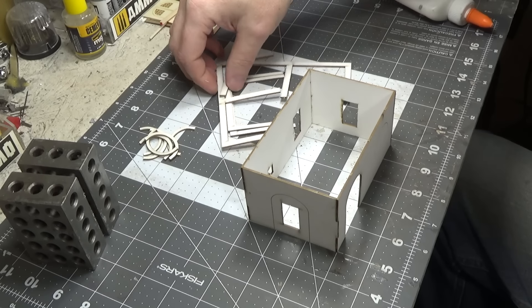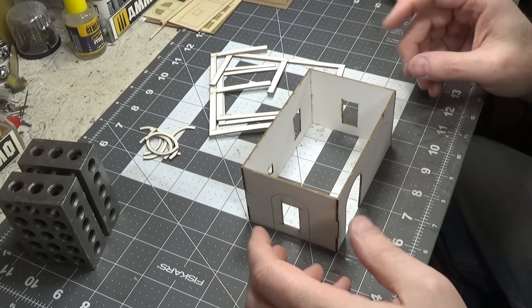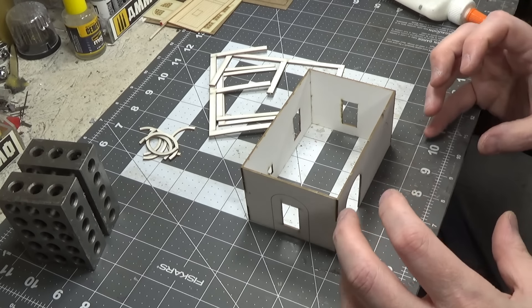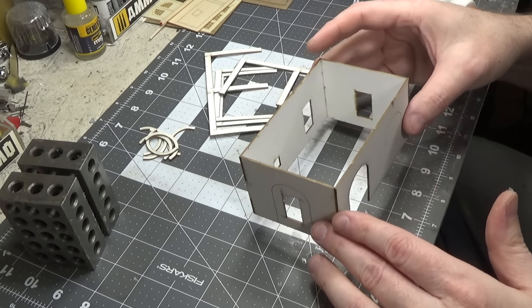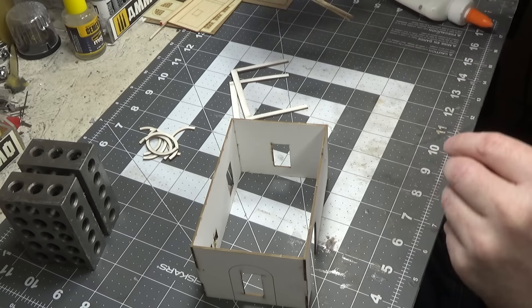Now you could spray all these parts with a gray primer first, but I feel like the glue sort of welds the pieces together better if they're not painted. So after we get everything glued on there, then we'll completely spray this with a gray primer. Okay, so we want to glue these on next and they go on the end.